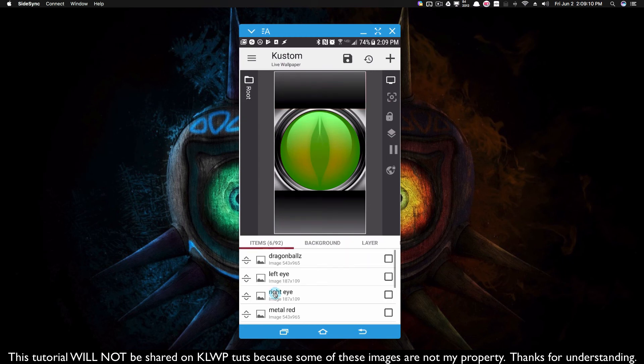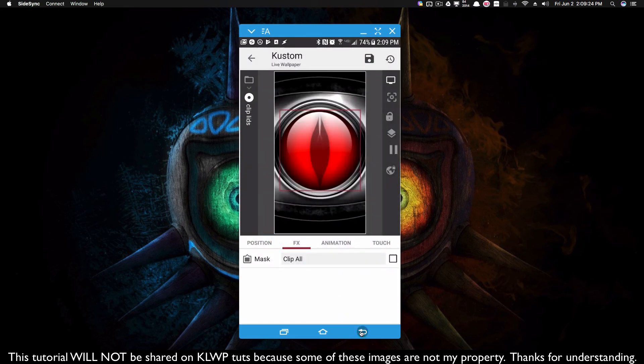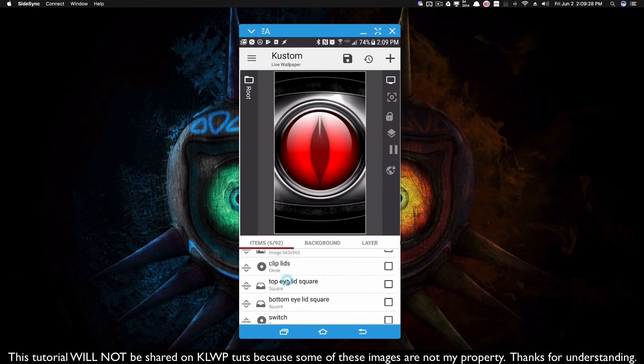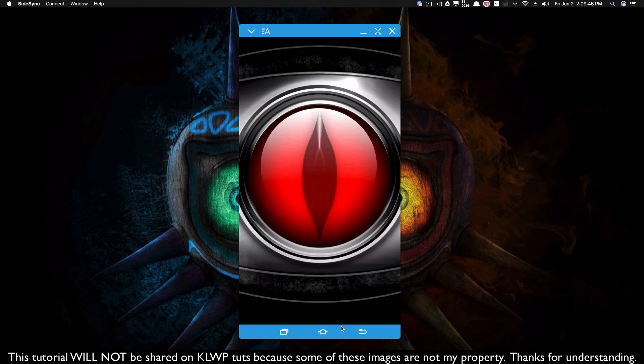Now all we need to do is apply that clip lids because I don't want to see all this stuff outside of that circle. I'll come back to clip lids, go to mask and clip all — that means it's going to clip every single thing. When I clip all on that, it's going to clip everything beneath it. The advanced editor looks a bit off, but if we save this and go back to the home screen, we should have a nice blinking effect. And as you can see, it does work — you can still see a difference between the black and the shadow up there, but this is fine tuning you'll have to do.